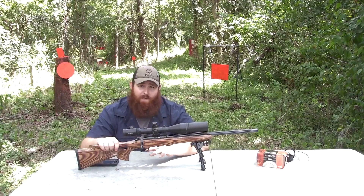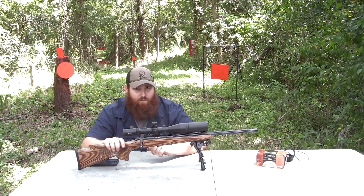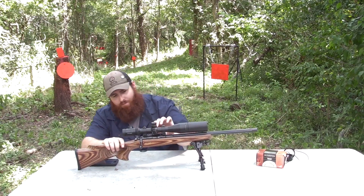I wanted a scope with adjustable parallax because it is a .22 long rifle and sometimes I'll be shooting at ranges closer like 25 yards and 50. Sometimes I want to go out farther.